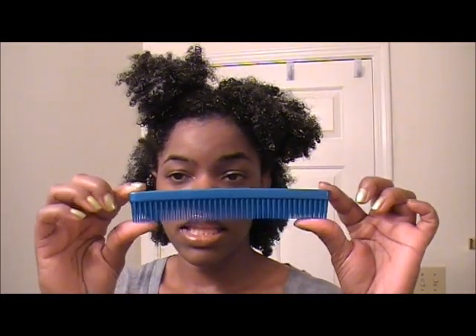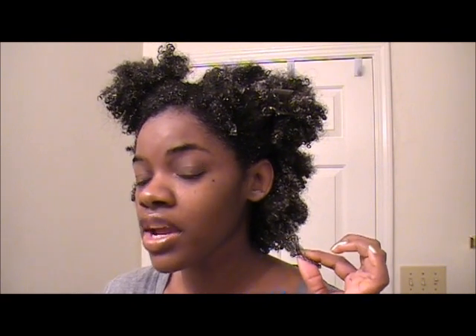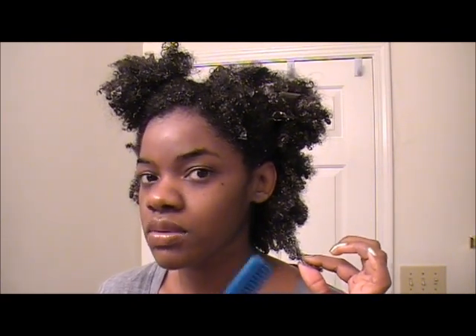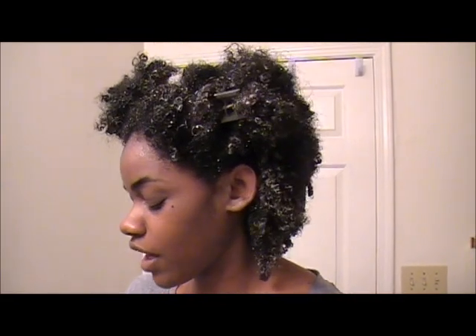Before, I was using three different types of combs to detangle my hair. First, a small detangling brush I purchased at Sally's — I would start at the ends of my hair and work my way through. This was the only way I could comb through my hair when it was wet. Then I would use a wide tooth comb working up through my hair, and after that I'd go through with a fine tooth comb. So I was using three different combs to detangle.